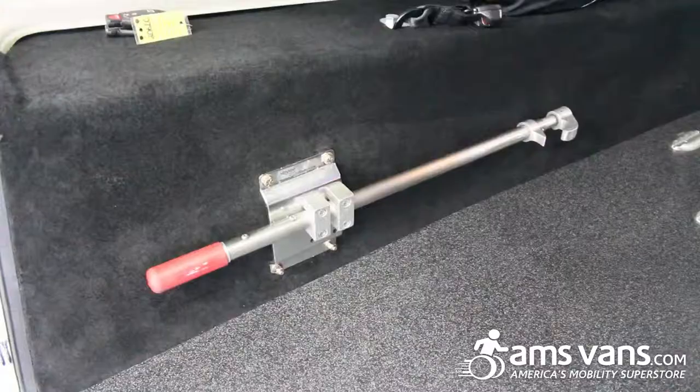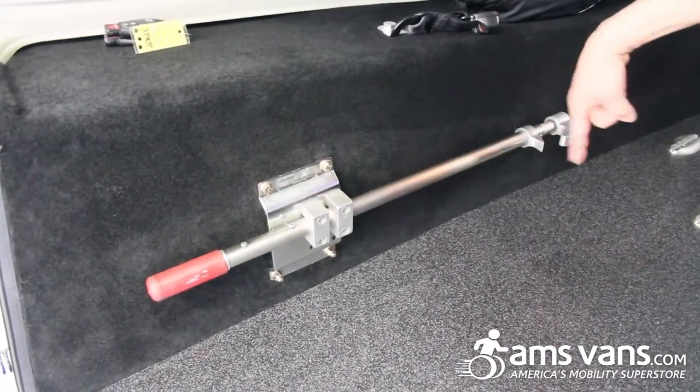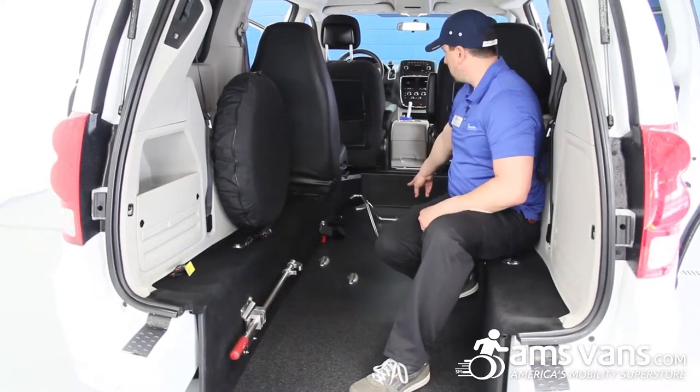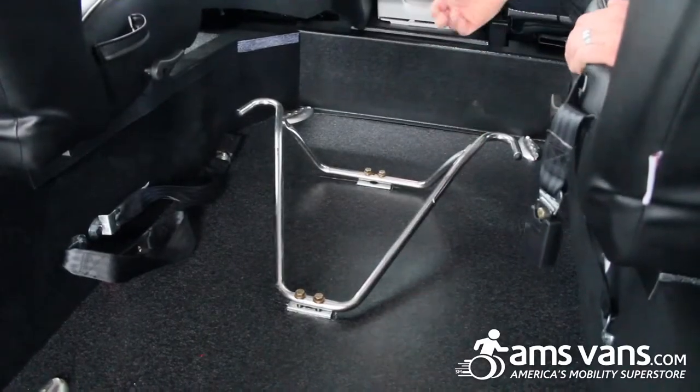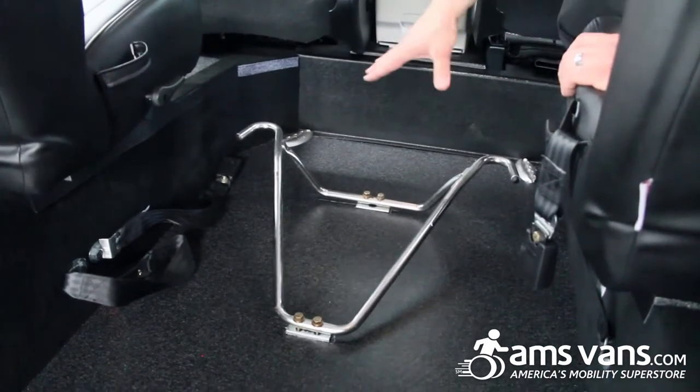In the van you have this quick-release lock that attaches to the gurney. The gurney has a little pin — when you slide it into the van it goes into what they call the antler cradles, so the front casters actually roll up into this cradle and that's what locks it in place.